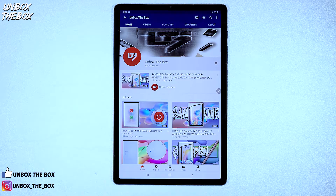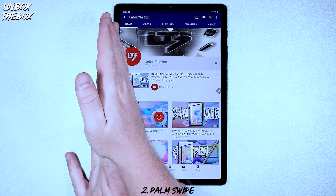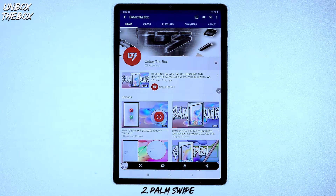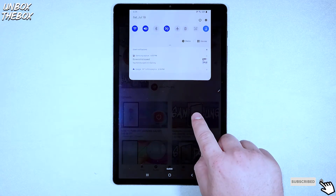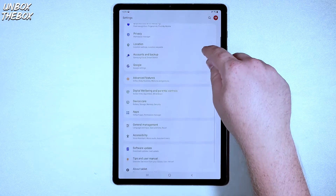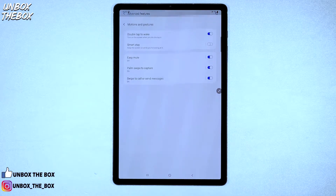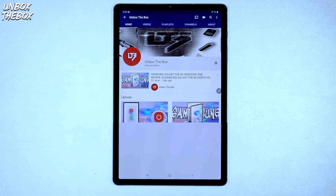The second way to take a screenshot is the palm swipe. All you have to do is simply put your palm on one side of the tablet and swipe across to the other side, and Samsung Galaxy Tab S6 will take a screenshot for you. A lot of times, however, this feature isn't enabled straight out of the box, so in order to enable it, you need to go to Settings, Advanced Features, then click on Motions and Gestures, and make sure that Palm Swipe to Capture is turned on.